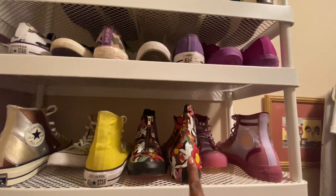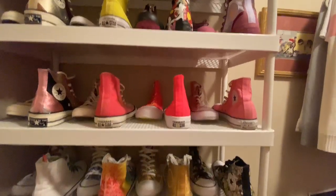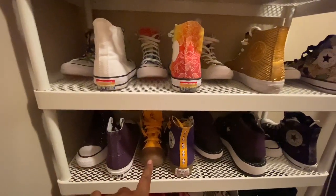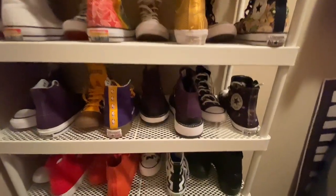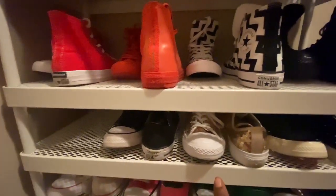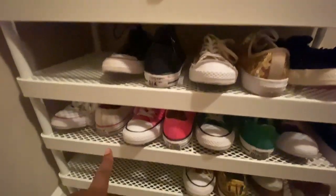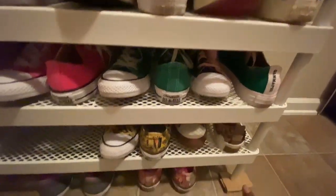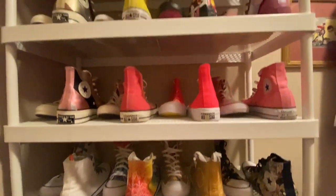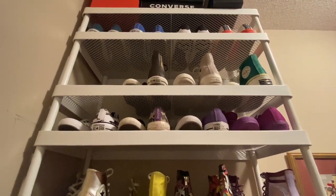On the second shelf we got one pair. One, two, three, four, five, six, seven, eight, nine, ten, eleven, twelve, thirteen, fourteen, fifteen, sixteen, seventeen, eighteen, nineteen, twenty, twenty-one, twenty-two, twenty-three, twenty-four, twenty-five, twenty-six, twenty-seven, twenty-eight, twenty-nine, thirty, thirty-one, thirty-two, thirty-three, thirty-four, thirty-five, thirty-six, thirty-seven, thirty-eight, thirty-nine, forty, forty-one, forty-two — plus the pair my fairy godmother sent me up there, that makes forty-three.